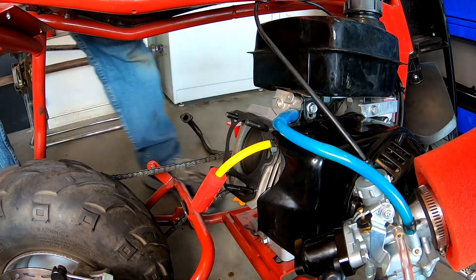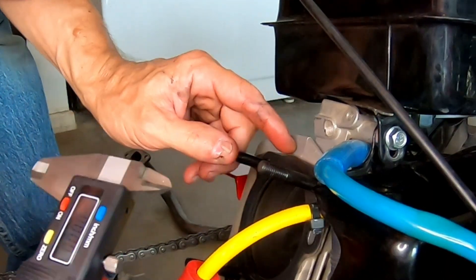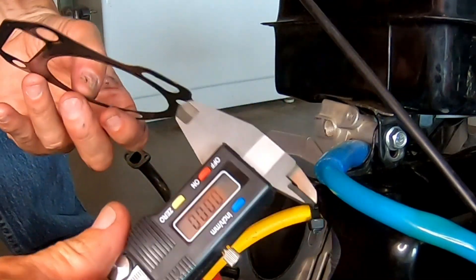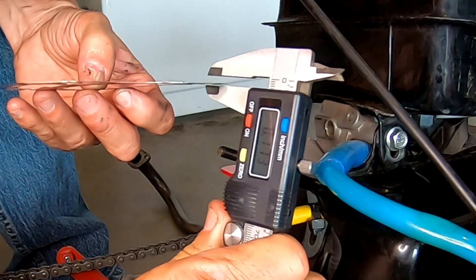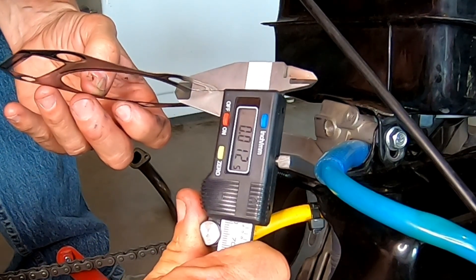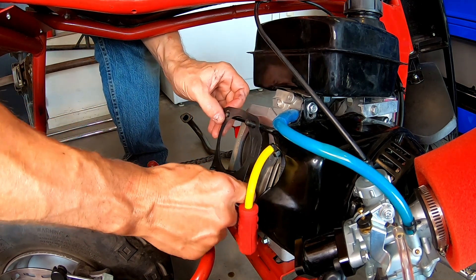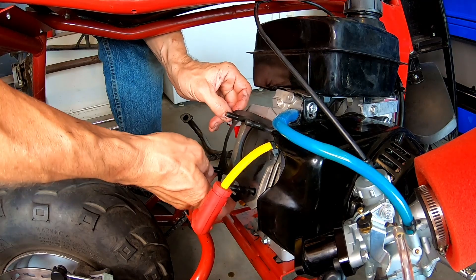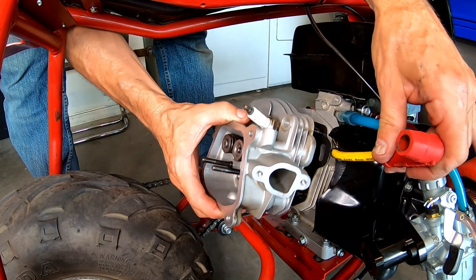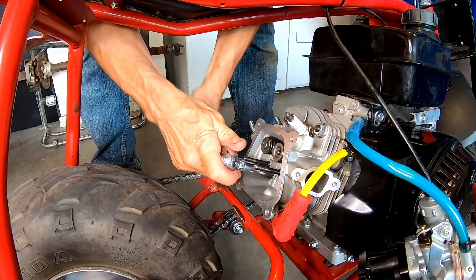I'm going to use the same thickness head gasket too. Let me check the thickness - it's a 12-thousandth head gasket, so I'll put the same 12-thou gasket on here and install the GX160 head. Go ahead and torque these down.